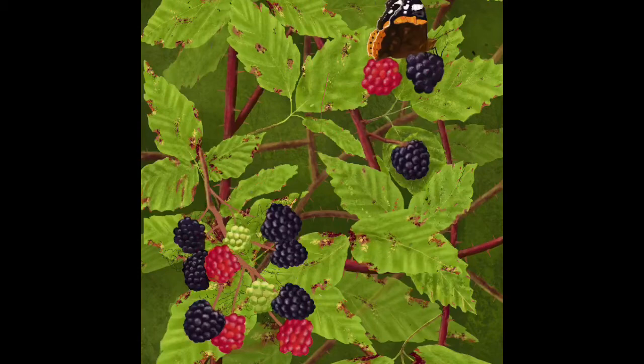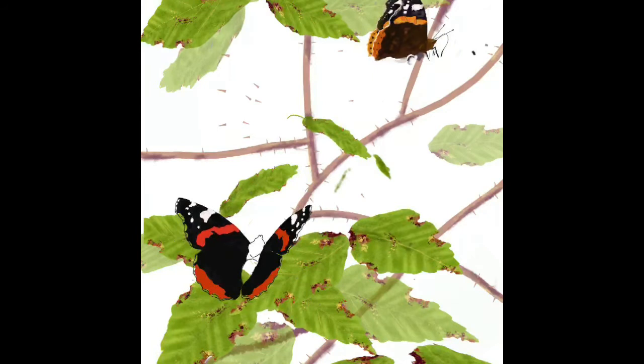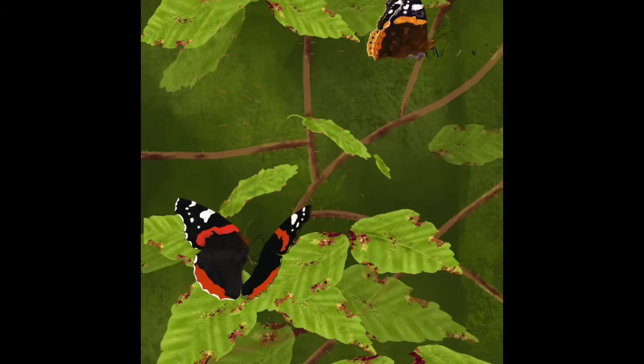Here we are now painting the other butterfly — pretty straightforward. It's just off center so one wing is a little bit bigger than the other, and it's just a matter of following the markings and filling it in.